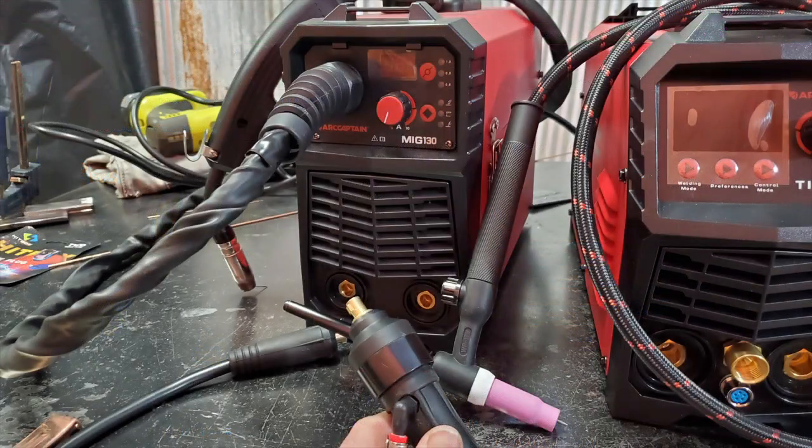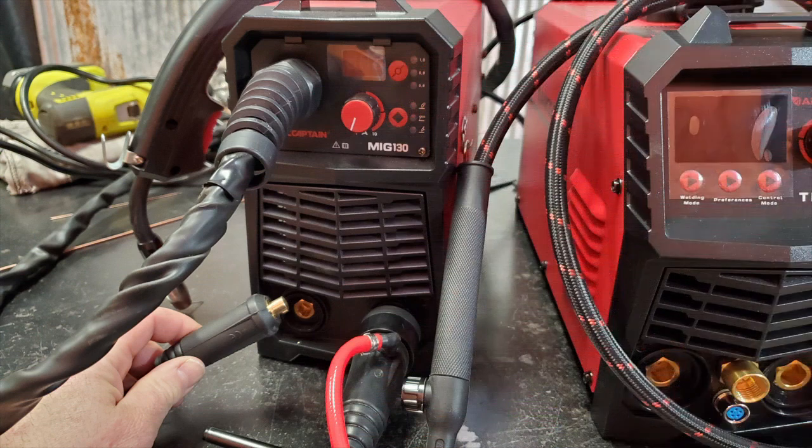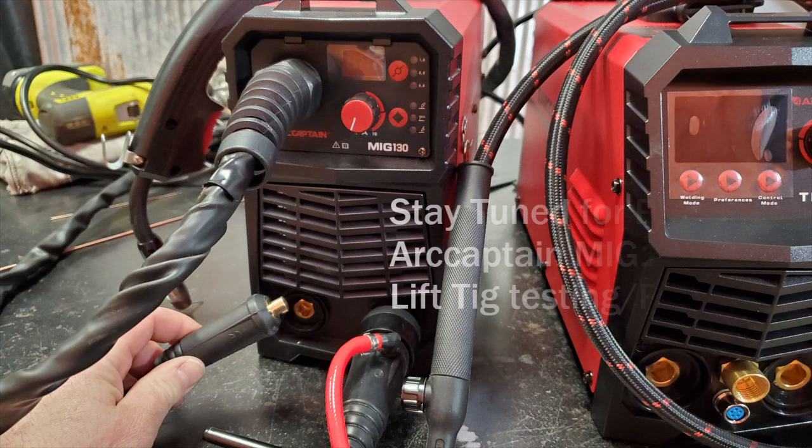So now we can finally finish our review of the MiG-130. We got our lift-TIG torch ready to go — plugs in nice. Stay tuned for part two.